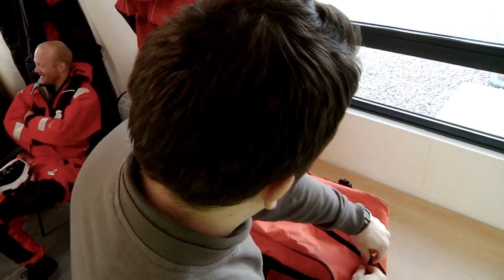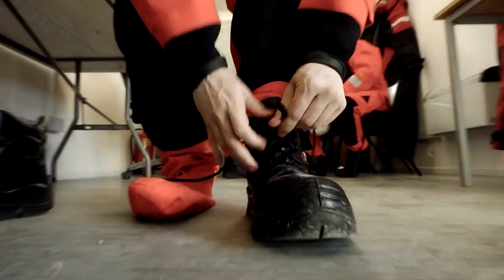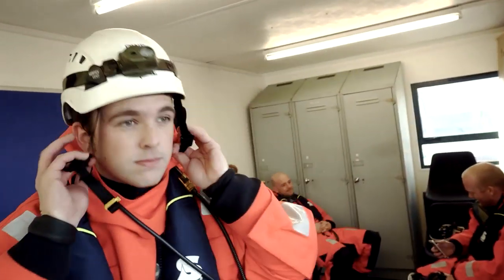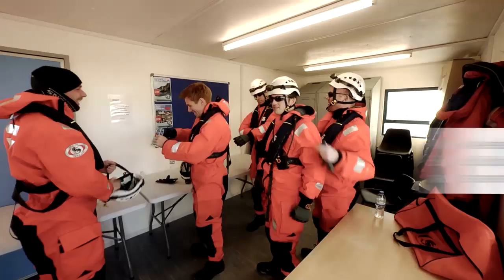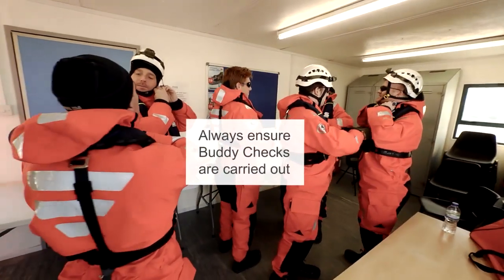When you arrive at the site, you would put your PPE on, which would be your survival suit, your life jacket, your personal locator beacon, your boots, your hard hat, and your clothes. And then you would do buddy checks with the other technicians to make sure you've got the equipment on correctly.